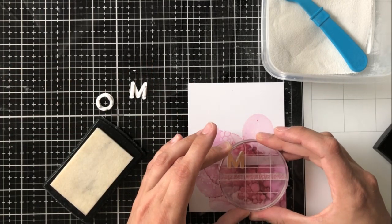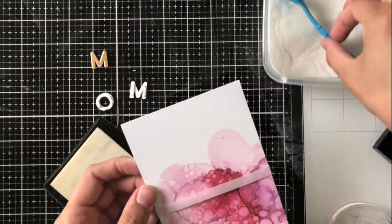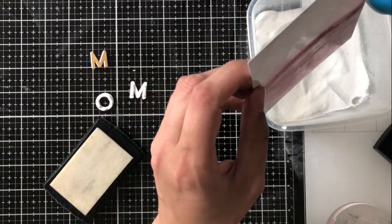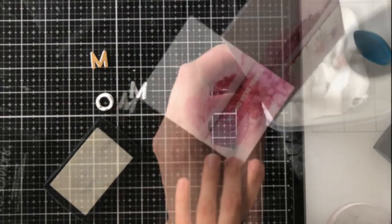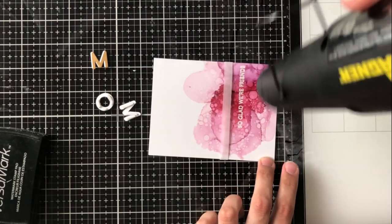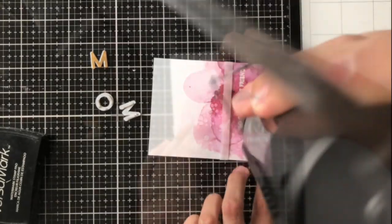I'm going to use the sentiment 'So glad we're friends' because I am friends with my mom and I think she'll appreciate that. I'm going to stamp that in VersaMark ink just below where I'm going to adhere the letter dies to spell out 'mom,' and I'm going to heat emboss this.